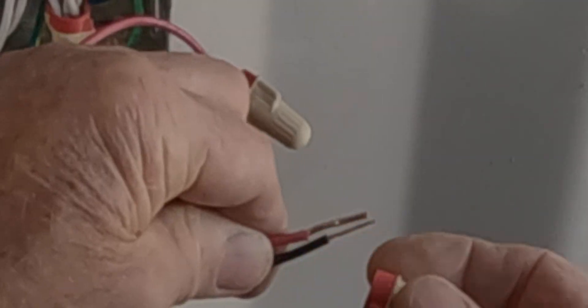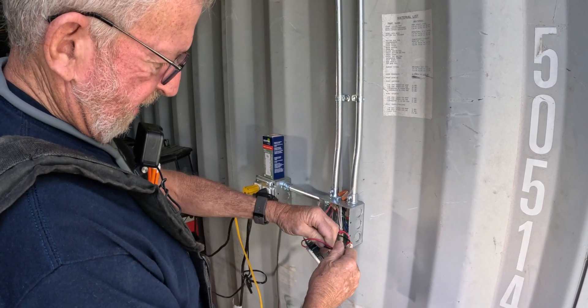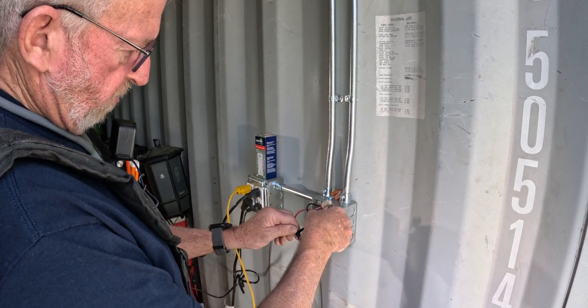Line them up and get the stranded a little bit longer — the stranded wire is going to wrap around the solid. You want a real good tight connection, and when you're done tug them to make sure they're secure. Then turn the power on.